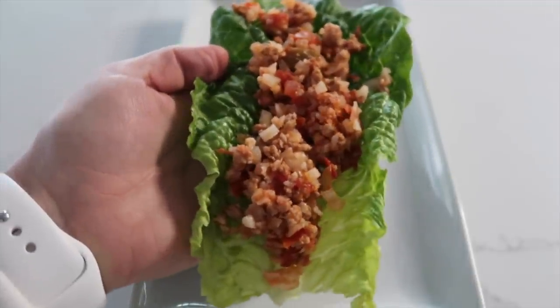Sometimes lunch is hard at my house. Lots of days I open the fridge, look around, and can't find anything I actually want to eat. So today I thought I would change things up and I'm sharing five delicious lunch recipes that you can make in your Instant Pot.